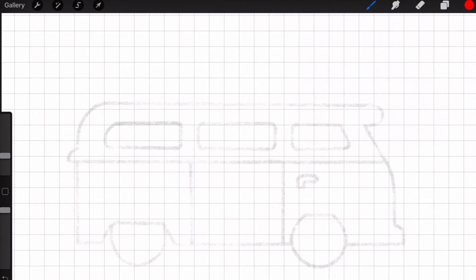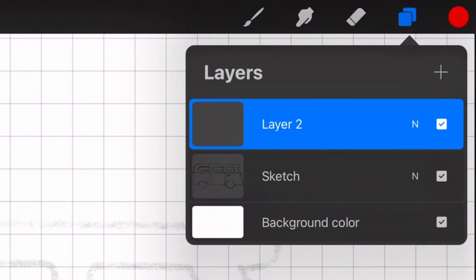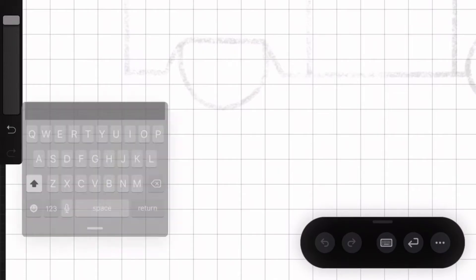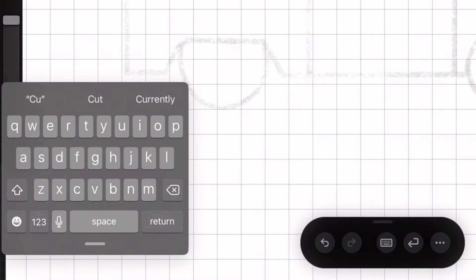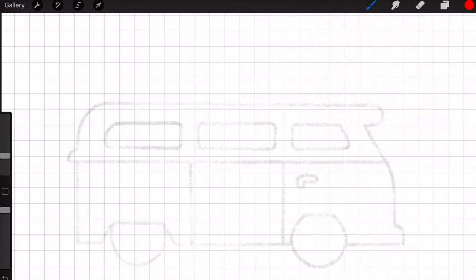Go to the top where you see the layers and click on that, then click on the plus sign. You can rename that layer to 'cut' and then just click anywhere to close out the layer palette. With the brush selected, you're going to draw all the lines that you want the Glowforge to cut.